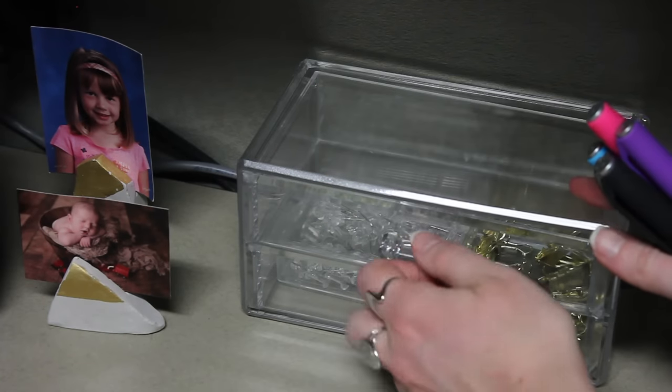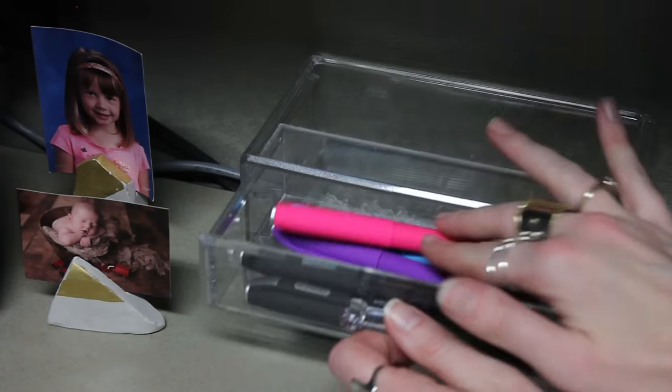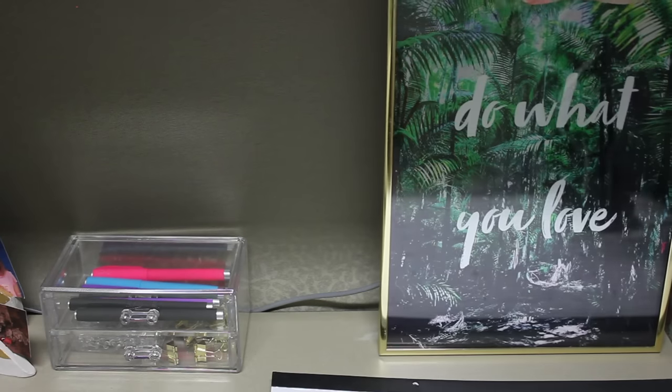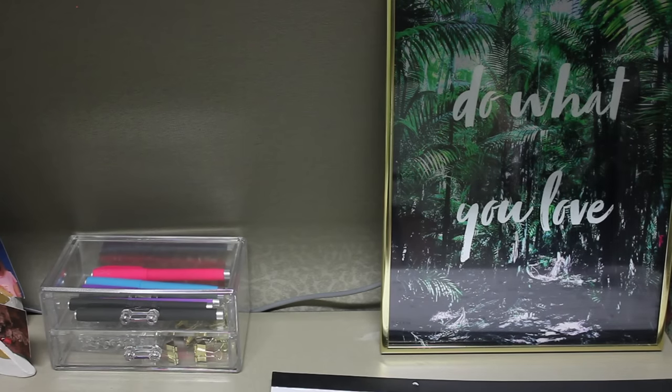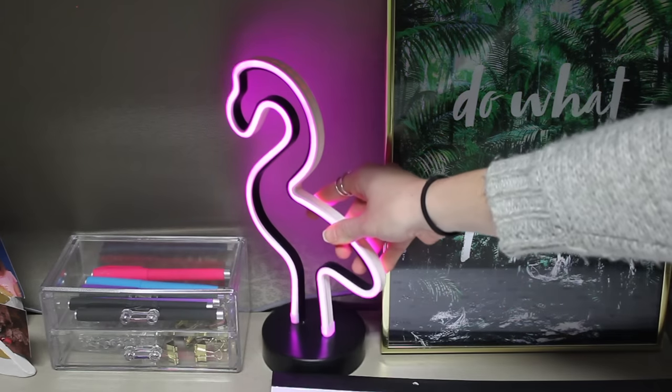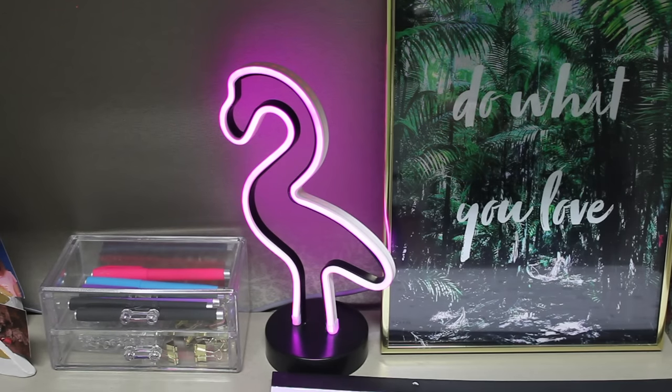For storing your items, I'd suggest clear containers — that way you know exactly what you're grabbing with no guesswork. I actually picked those up at the dollar store for a couple of bucks in the beauty section. I'm also using a picture frame to cover up any cords or plugs to make it look a little neater.